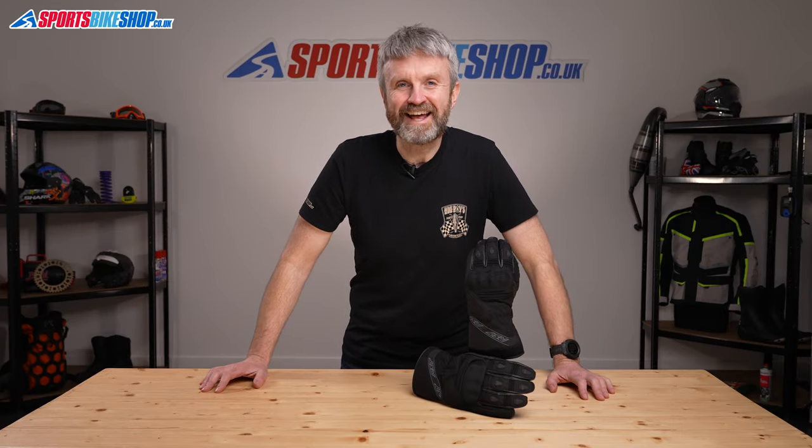Hi, I'm Tony. Welcome to Sports Bike Shop's video about the RST X-Raid CE Waterproof Gloves.